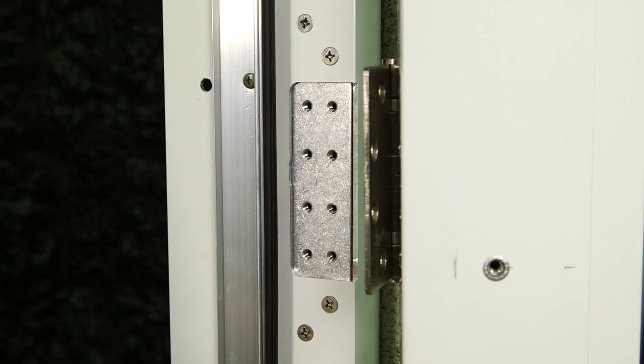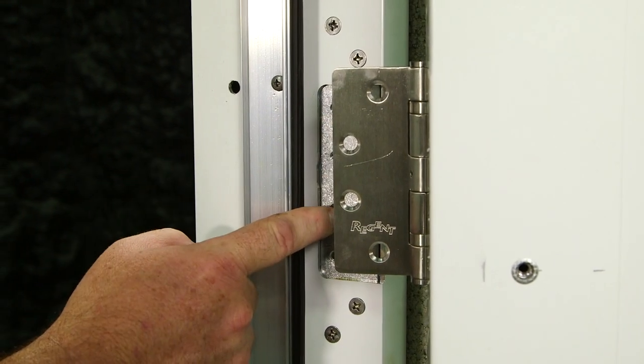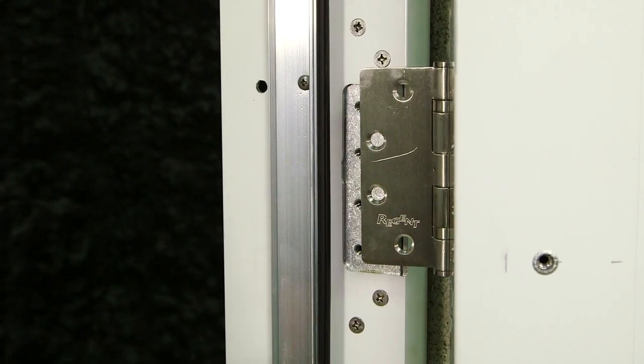I'm going to start hanging the right slab first. I'll line up the hinges, and I'll use the same screws I've taken out to put the hinge back into the mainframe.